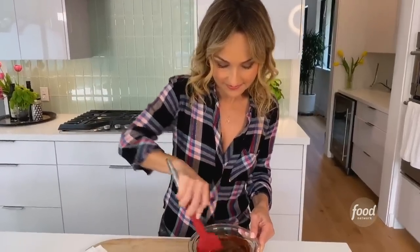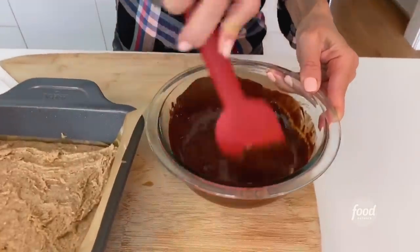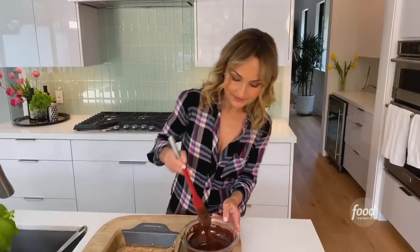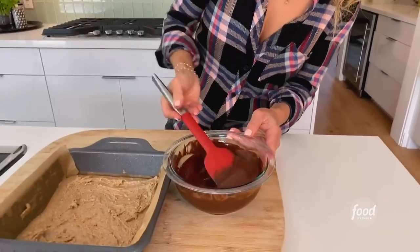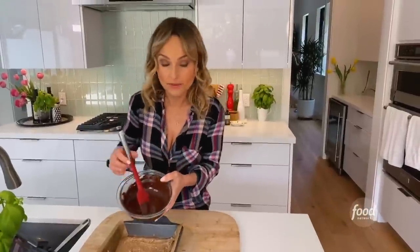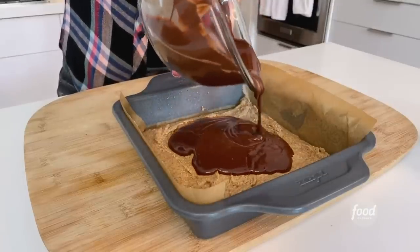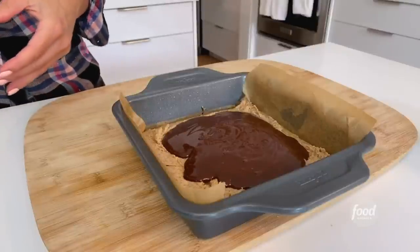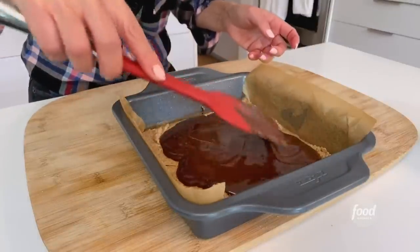It's completely melted! I added a tablespoon of coconut oil to the chocolate chips just to help it set and to keep it shiny. If you don't have coconut oil, you could add vegetable oil — the whole point is to keep it shiny and help it set. But I like the flavor of the coconut oil with the chocolate. Now we pour it on top of the almond base and spread it out so it covers the entire base. That looks so good — just spread it all the way to all of the sides.